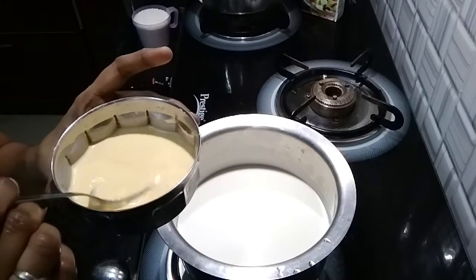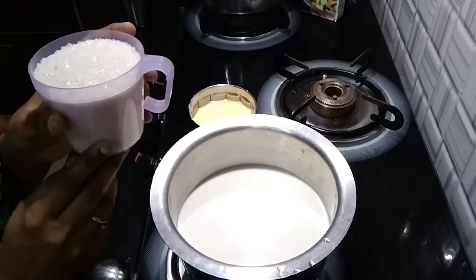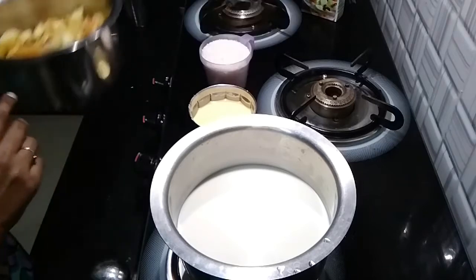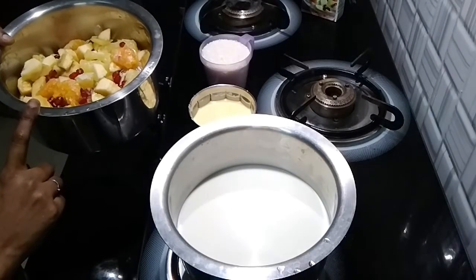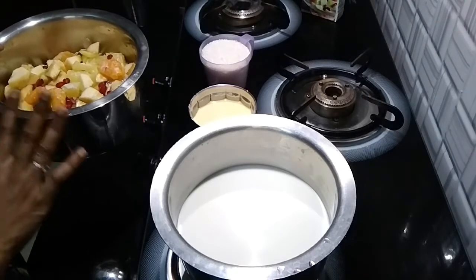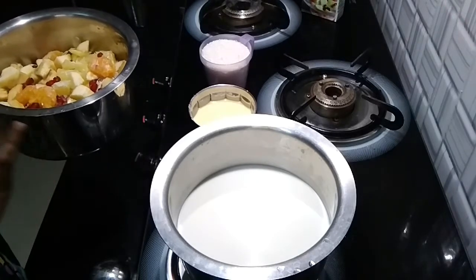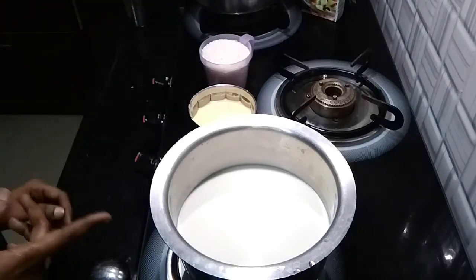We mix in the sugar — I am adding 150g. Wash the fruits, cut them and they are ready. You can peel the apple to remove the wax, then cut and remove the seeds. Now let's boil the milk.